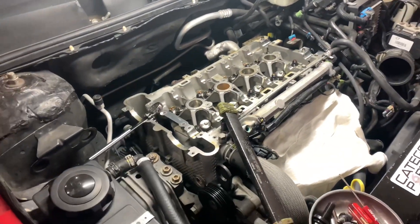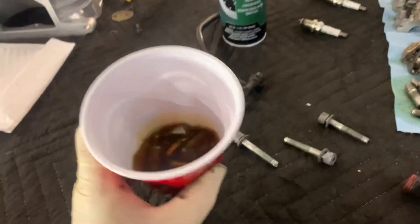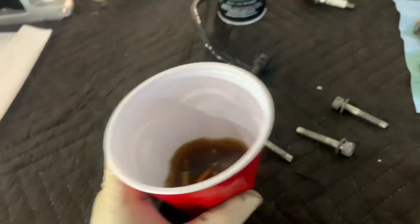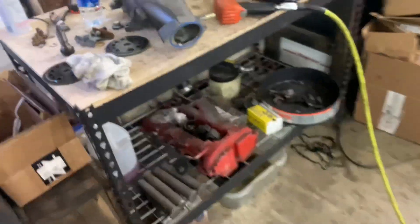We're waiting on cams and we've got the lash adjusters soaking in oil. You should do this for a while to let them get completely full. That way you don't have any issue with it tossing a rocker on startup — I have had that happen. So you do want to let those soak for a while.